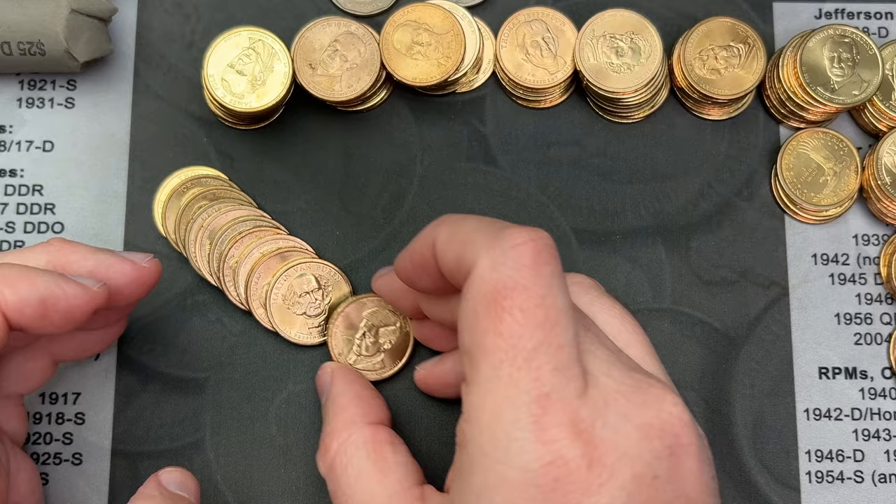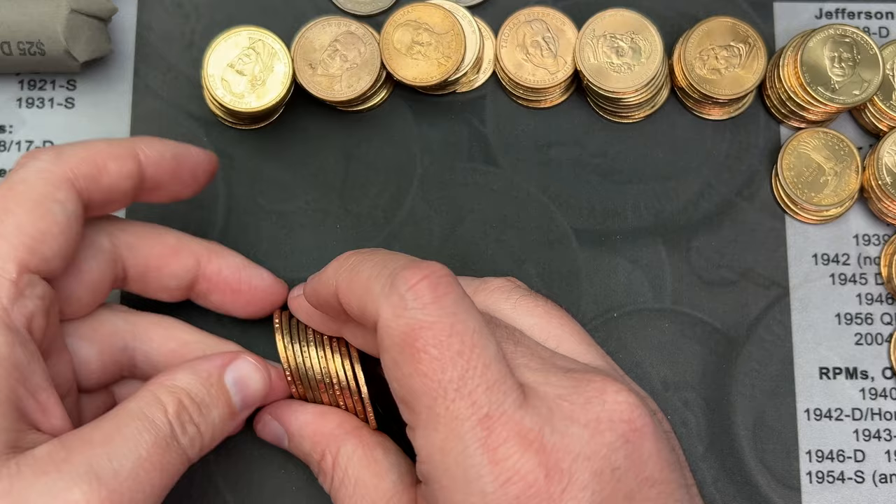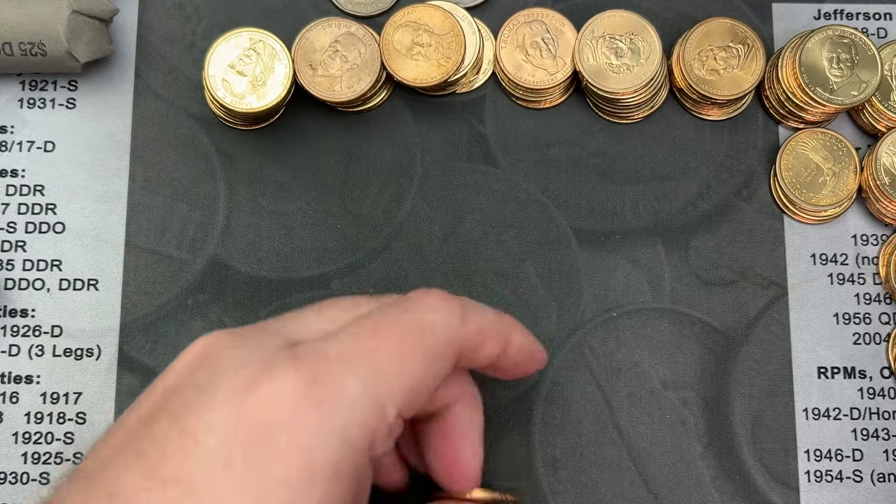So that was one I was missing. I got a Philly, and the Philly is kind of a little, not the nicest. Hopefully there's a nice Philly in here as well somewhere.